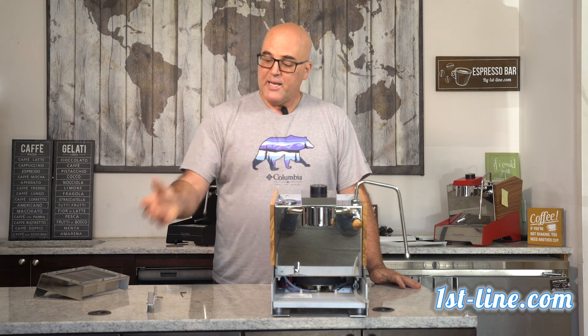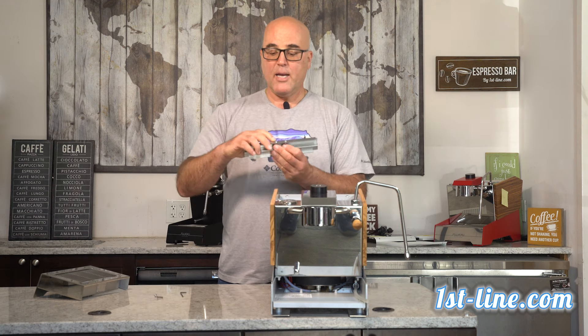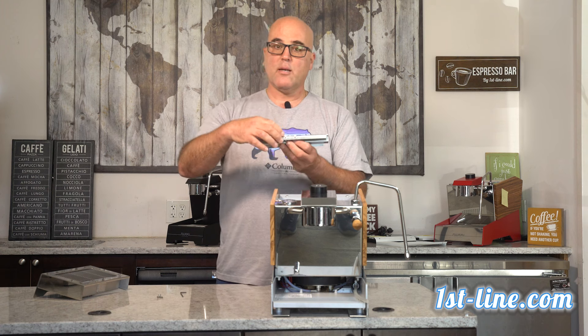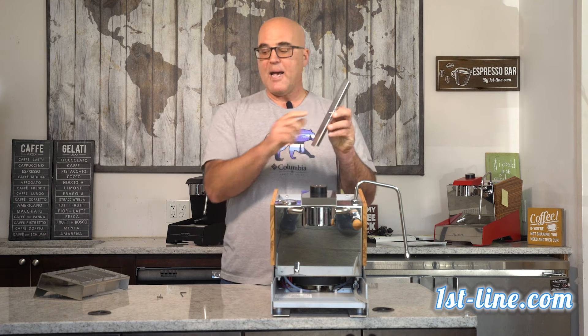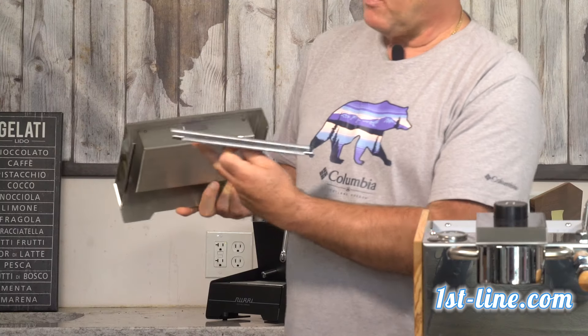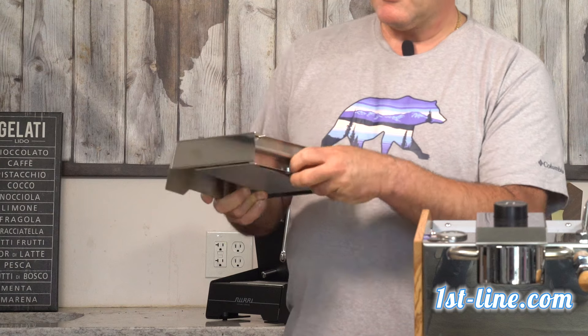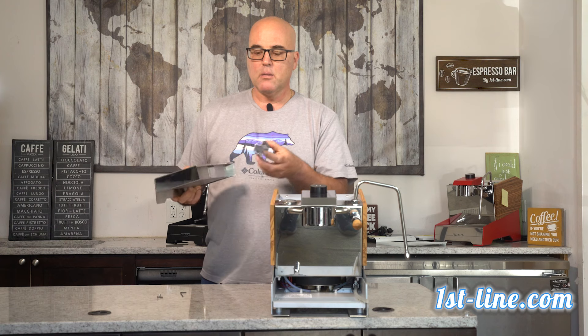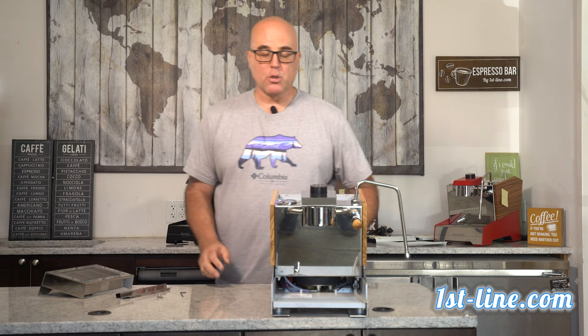Once that completes, you put the machine on its backside and the two allen key screws go back in. Another nice feature here is there is a magnet — basically a steel plate — that keeps the drip tray secured into the machine, which is another nice touch.